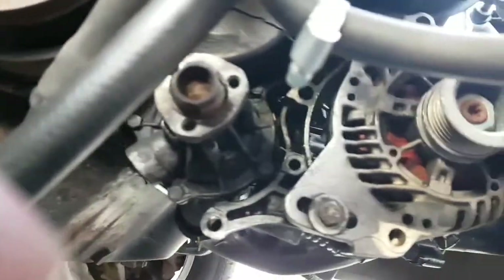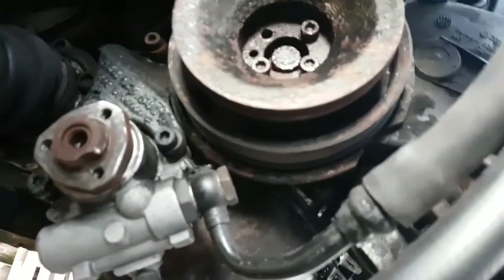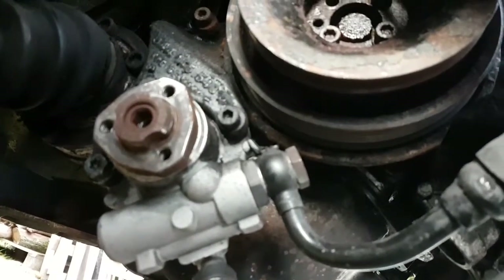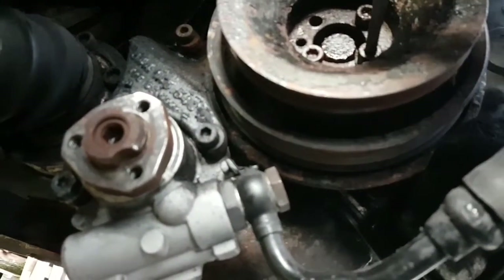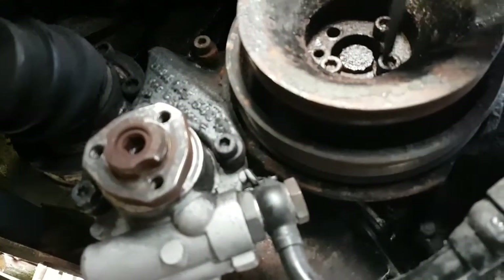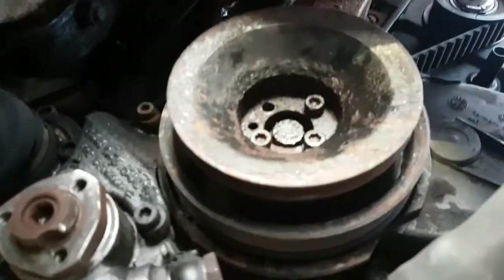You need to take the alternator belt off. Then you need to take the camshaft pulley off - put some WD-40 on the bolts. As you can see they're turning now but I'm going to replace them because they've burred off a bit, so it is quite difficult to get them out. They're all a bit rusted in. I'll undo all four of those and then pull the pulley off. Give it a quick whack to loosen it up with a rubber mallet.